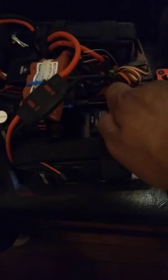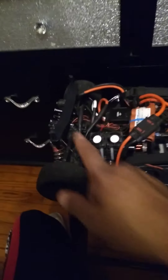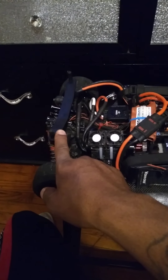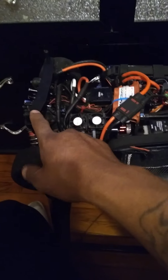The spool is custom made. The dog bones are still stock — stock dog bones. I put a little hot glue inside of the cups to keep them from rattling, so there's no flex between them. The body mounts are from a Mugen MGT7 — the rear body mounts.